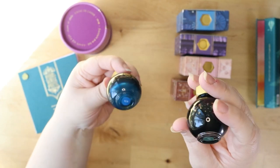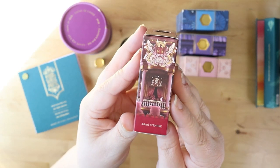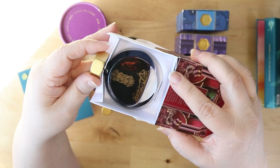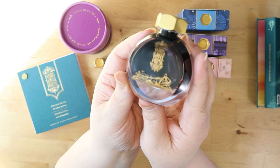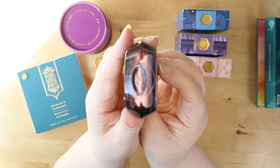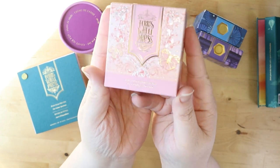Next up we have the Velvet Ballet — this is a red ink with a green sheen and a gold shimmer. Here's where you see beautiful branding on the front, with a label on the back. Look at all that rose shimmer at the bottom — oh my goodness, I'm so excited to ink these up.